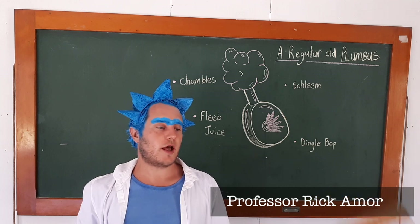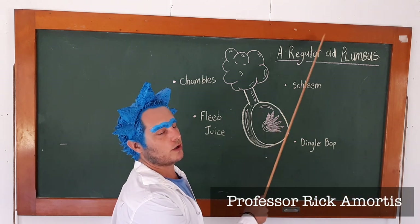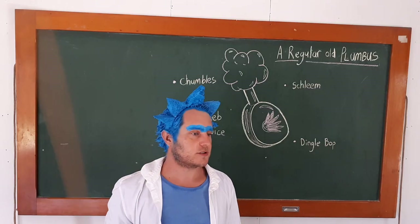And once again class, that is how you make a regular old plumbus, and for homework I want you to ask yourself: what doesn't it do? Dismissed.